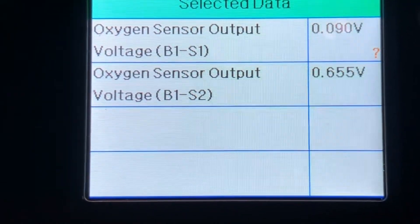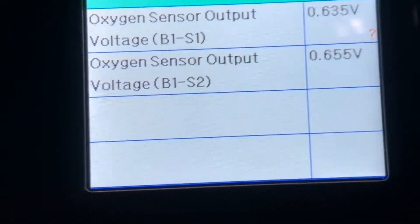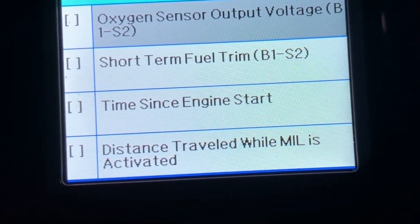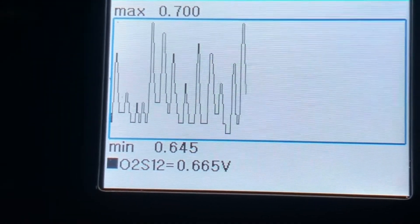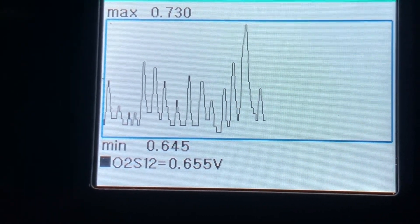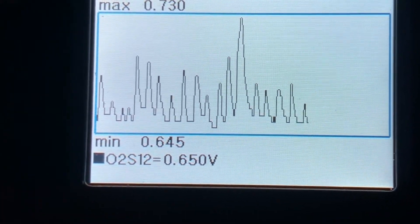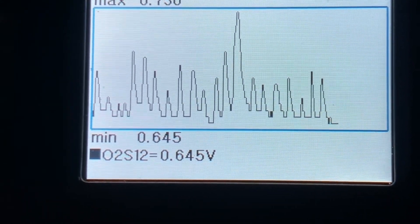I showed you the graph, and now I'm showing the actual readings. We can go to the graph of the oxygen sensor for Bank One Sensor Two. Now we're going to see what that one does — it's like a little heartbeat going, but it's not going all the way to the top, all the way to the bottom. So I'm really thinking we get the sensor for Bank One Sensor One, and it should solve the problem.